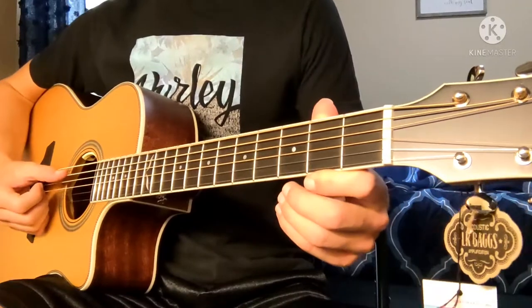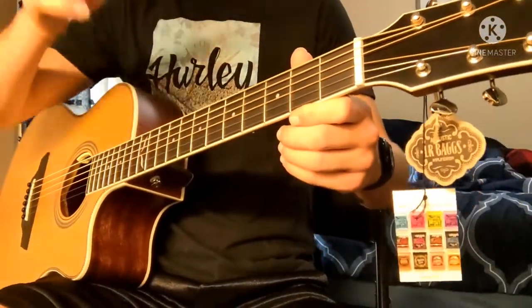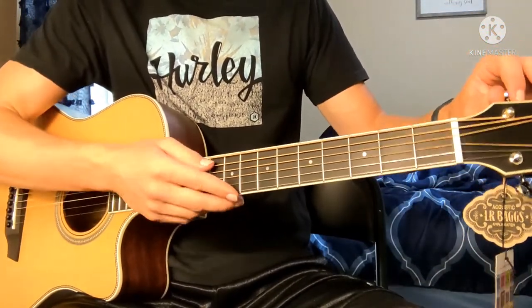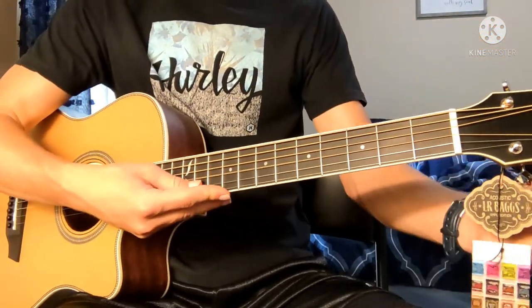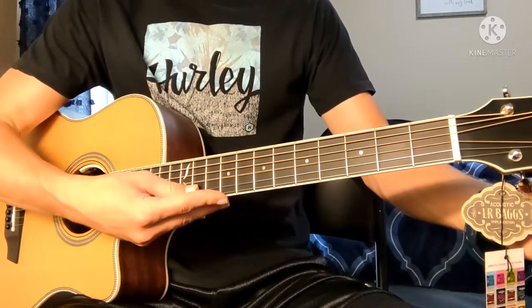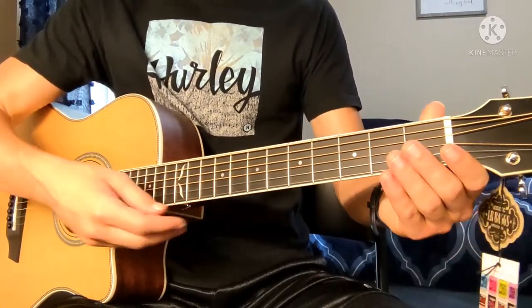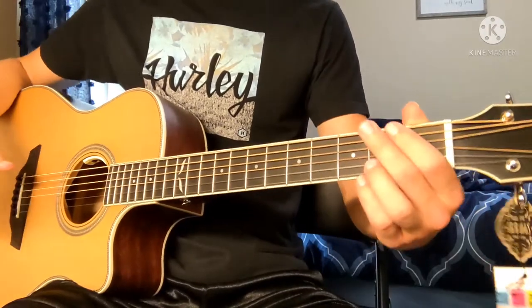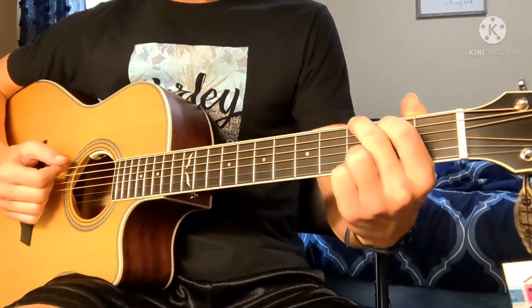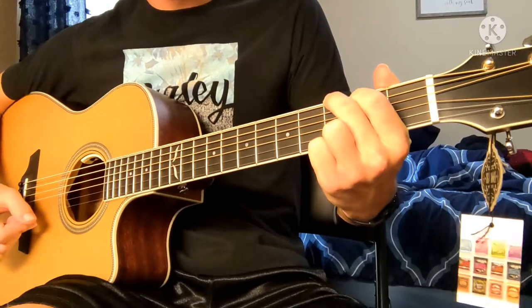Let's first see if it's in tune. Well, that needs a little bit of help. Grab my tuner real quick. Alright, there we go. This is my first strum of this guitar. Like any good guitarist, I'm going to play a G first. That sounds really nice.